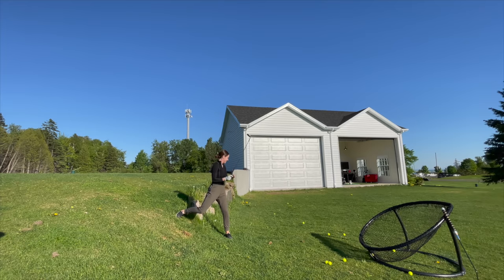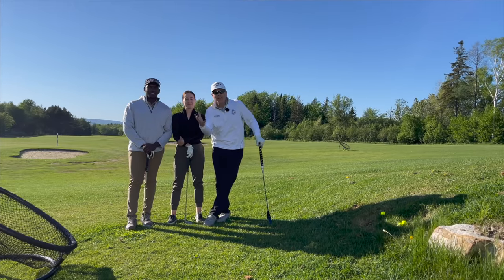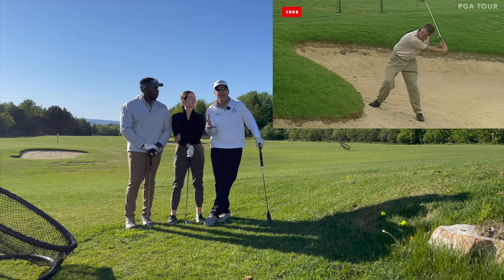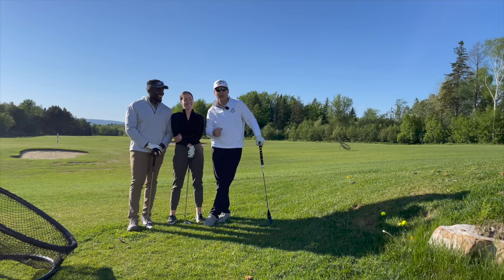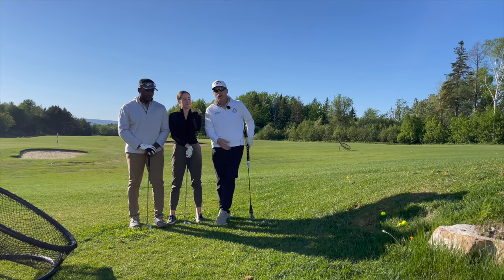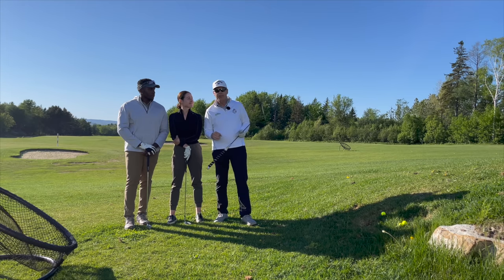Hey everyone, Sean, Sav, and Mu — do we have a treat for you today. We are paying homage to the great short game artist, Phil Mickelson. You saw our little intro there — that's our cheap imitation of the master at work, but it's really cool for you to picture and do for yourself. We're going to show you how using this simple grass whip will make you understand how to hit the perfect flop shot in any situation. Stay tuned.